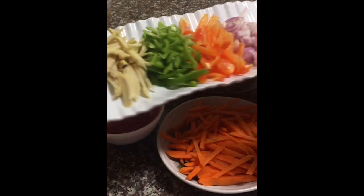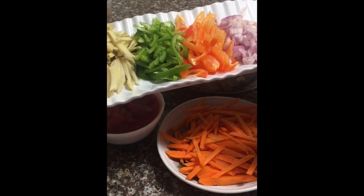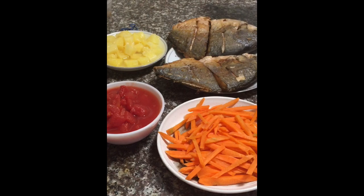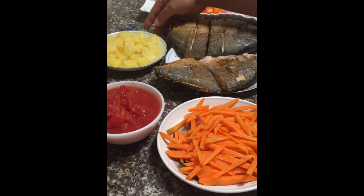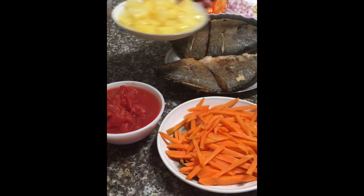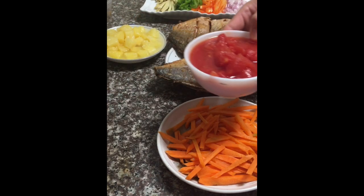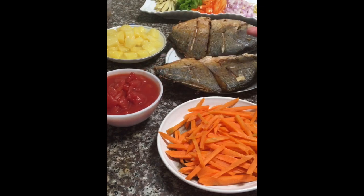We have green bell pepper, red bell pepper, onions — I use shallot — and we have garlic. In this recipe I will also use pineapple, diced pineapple with some juice in it, and diced tomatoes as well. Of course we're going to be using salt and black pepper for seasoning.